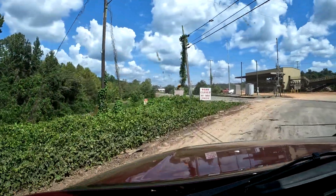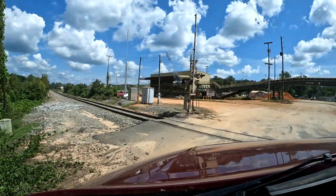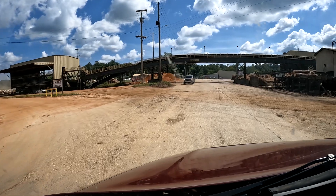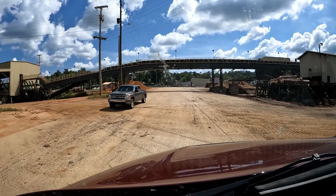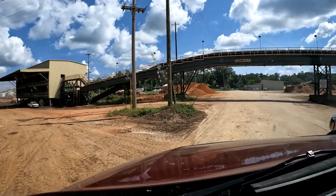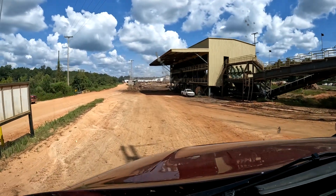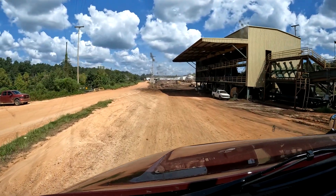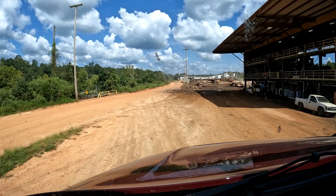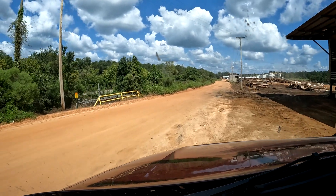I think I'm arriving at my shipper. I'm not sure where to go, but there's a sign that says 'Scotch Plywood Shipping this way.' The name of my customer is Scotch and Gulf Lumber, so hopefully I'm in the right spot.